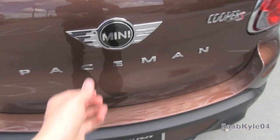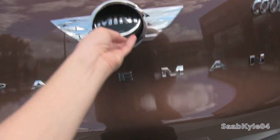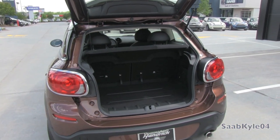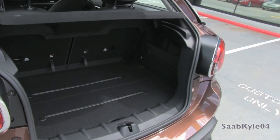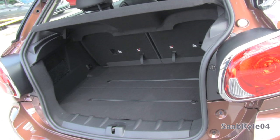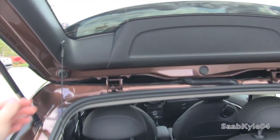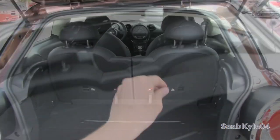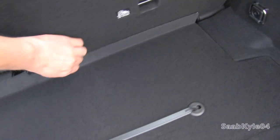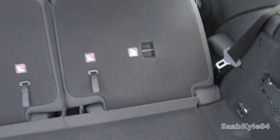The Paceman also features a pretty nice amount of cargo space for a vehicle of this size. Standard luggage capacity is around 11.6 cubic feet, and when you fold down the rear seats it actually expands to 38.1 cubic feet, so it is pretty practical thanks to the hatchback. There's also some rear illumination, a cargo cover for a little bit of privacy, and if you look down below in the hidden panel, there's also a nice little storage well for some secondary storage.